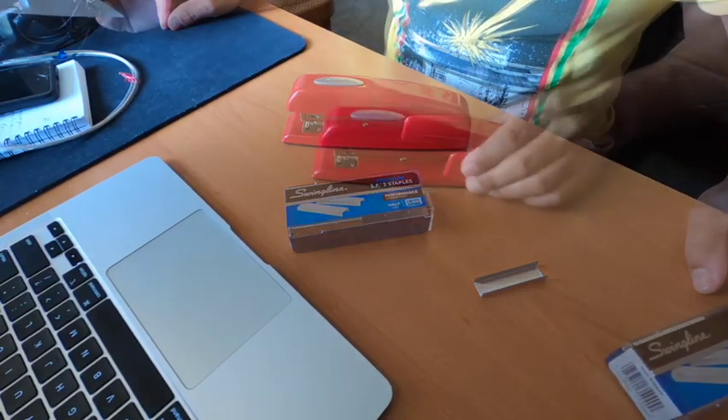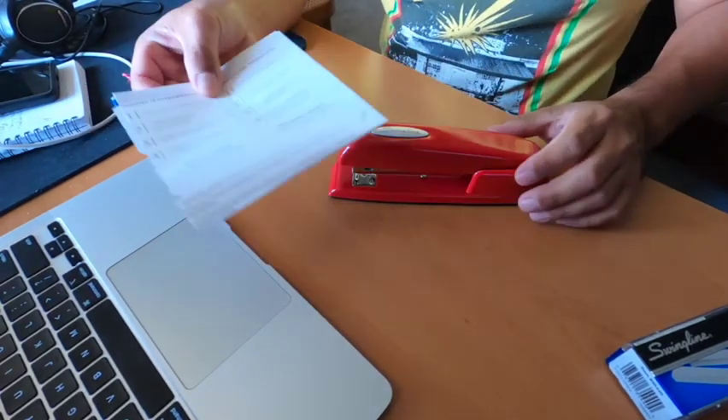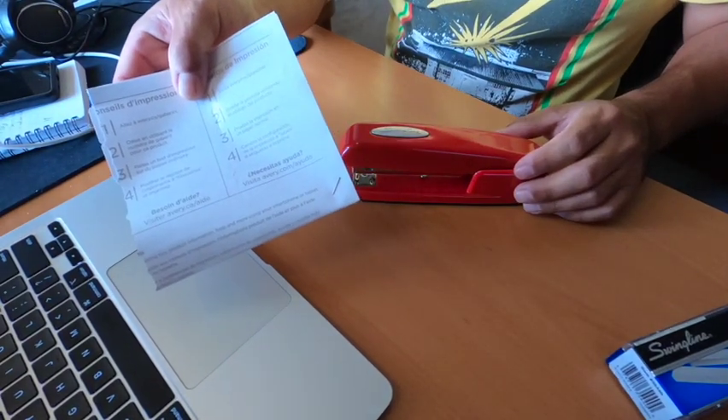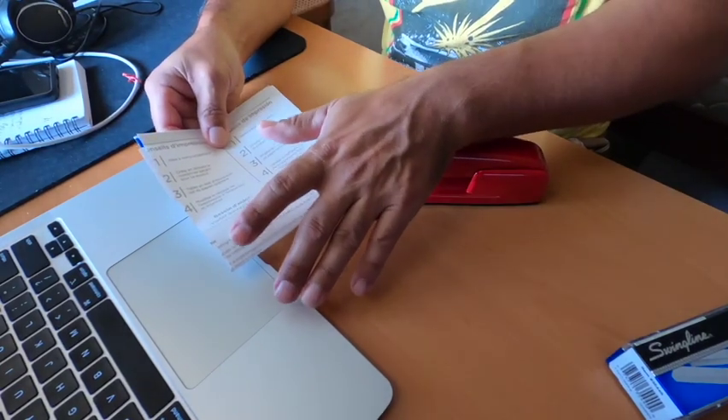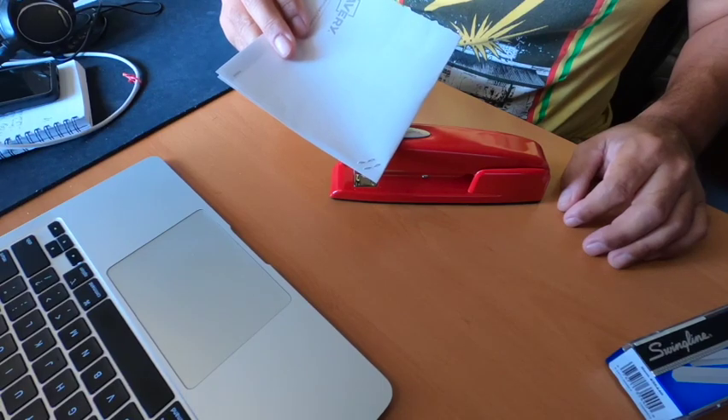Boom, you're ready to go. Let's test it with this piece of paper. Perfect. And that's how you load a Swingline stapler.